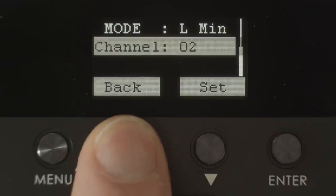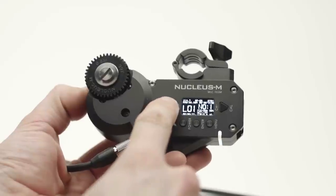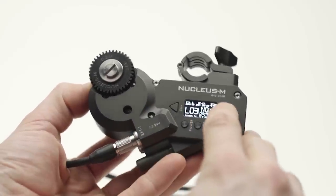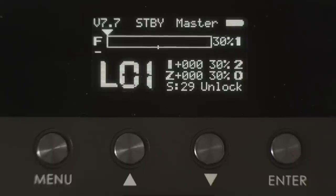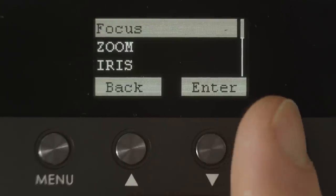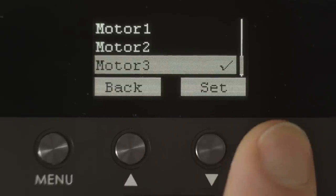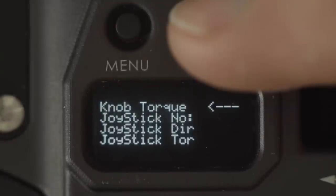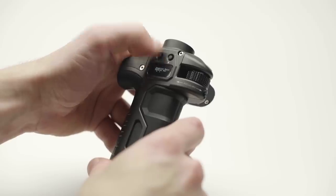To set up a zoom motor, repeat the previous steps to set the wireless channel. Again, if this is a second or third motor, set the wireless channel on the motor to a different channel than the hand units — only one motor gets wireless information and the other two get it passed through the cable. On the fizz hand unit, press Menu, select Motor, select Zoom, select Sync, and select the same number you just set for the zoom motor. Match these settings on the handles by double tapping Menu, select Joystick Number, and select the same number as you just set for the zoom motor.